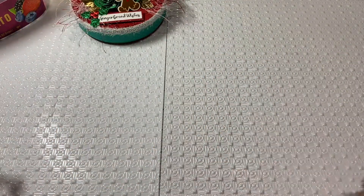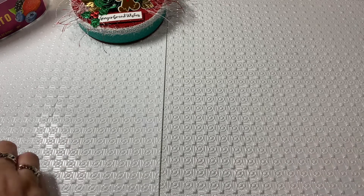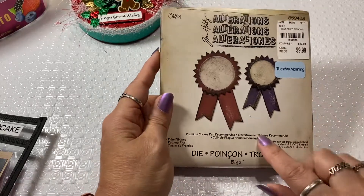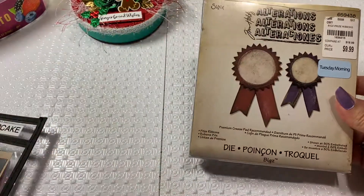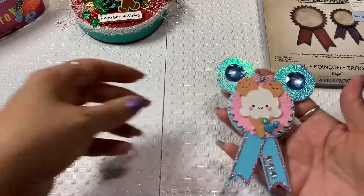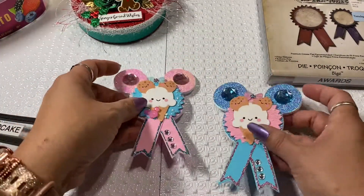My share for today is this die right here. I used one of Timmy's Award Bigs die, and I created some of these little Mickey Mouse awards. I thought they turned out so cute.